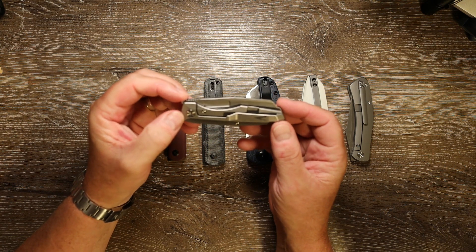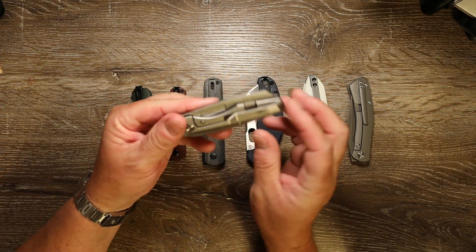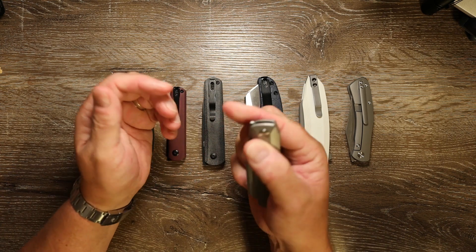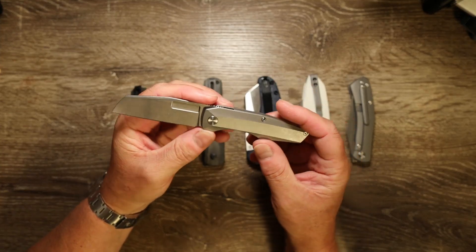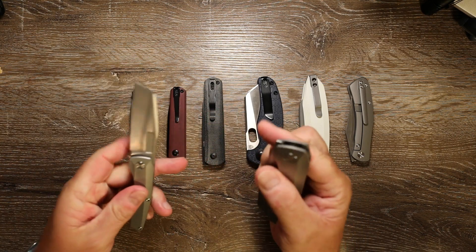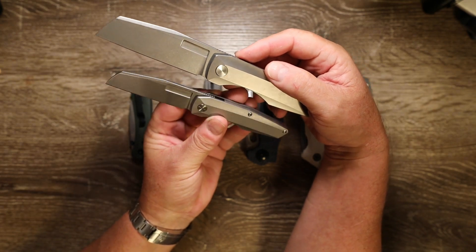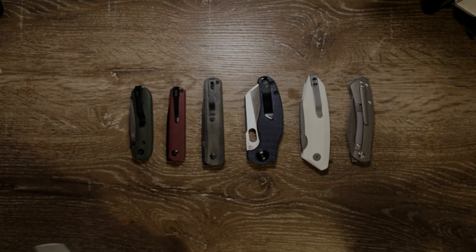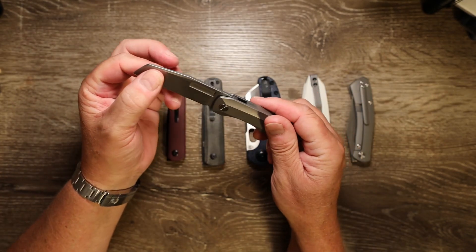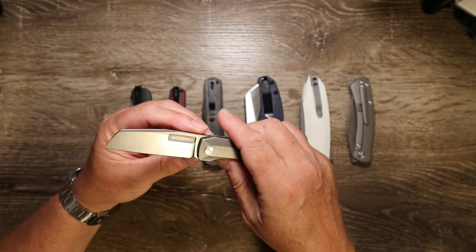First up we have the Vero Engineering Axon Mini frame lock. I'm a big fan of Vero Engineering and the knives they make — this is my fourth Vero piece and it's a sensational little knife. I do have its bigger brother here just to give you an idea of size comparison. Very impressed with this: great action, titanium frame lock, M390 blade made by Best Tech, and this is just a cracking little EDC blade — a really nice piece.